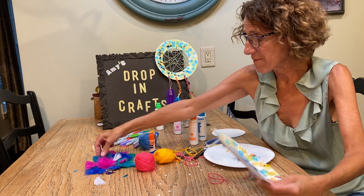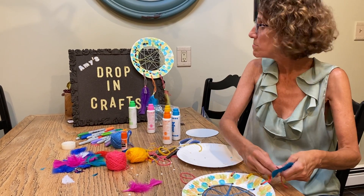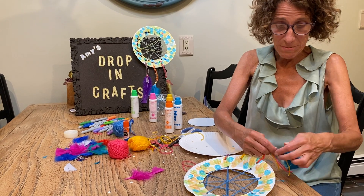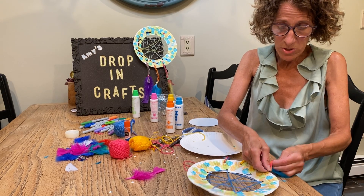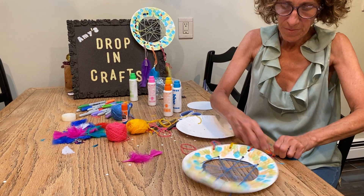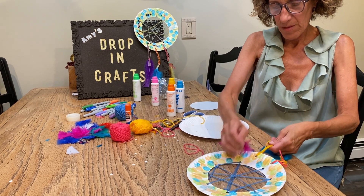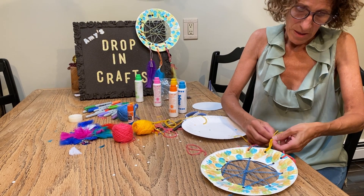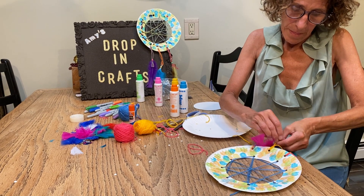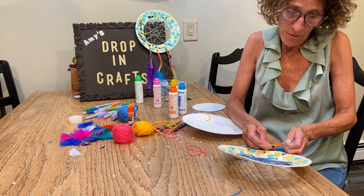Now I'm going to take my feathers. I use beads on the bottom, but I don't have any beads tonight, so all I'm going to do is tie the feathers around the bottom. Simple — or you can glue them on also if you want.